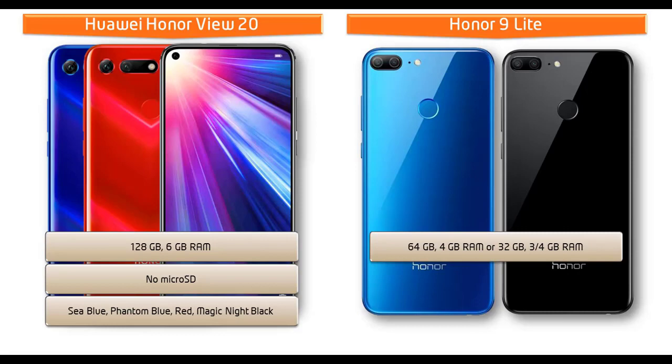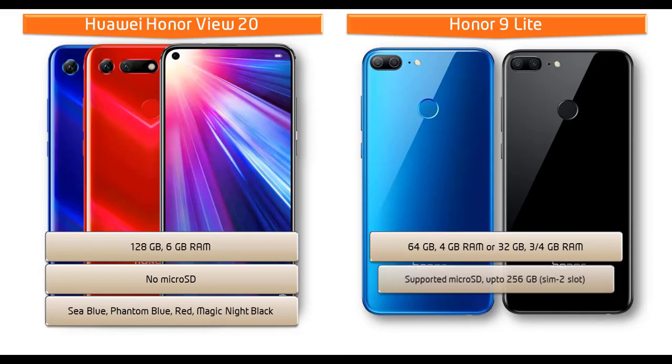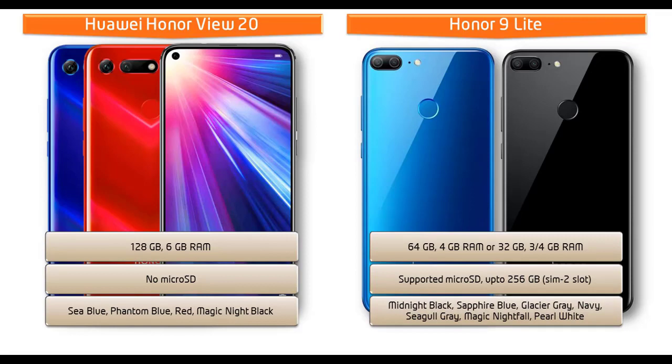Moving on to Honor 9 Lite, it is available in two variants of primary storage: 64 GB with 4 GB RAM, and 32 GB with 3 or 4 GB RAM. It supports microSD up to 256 GB using the SIM 2 slot. As for the colors, this device is produced in Midnight Black, Sapphire Blue, Glacier Gray, Navy, Seagull Gray, Magic Nightfall, and Pearl White.